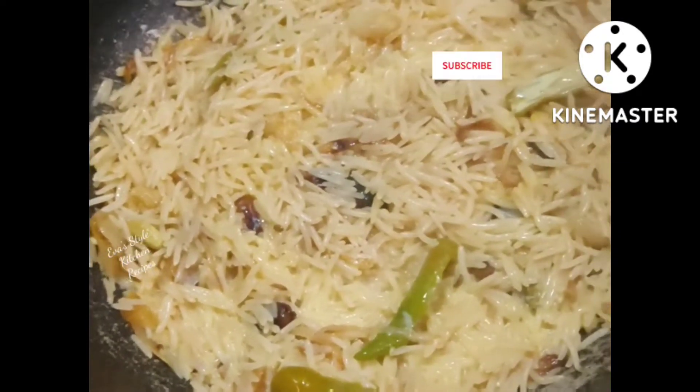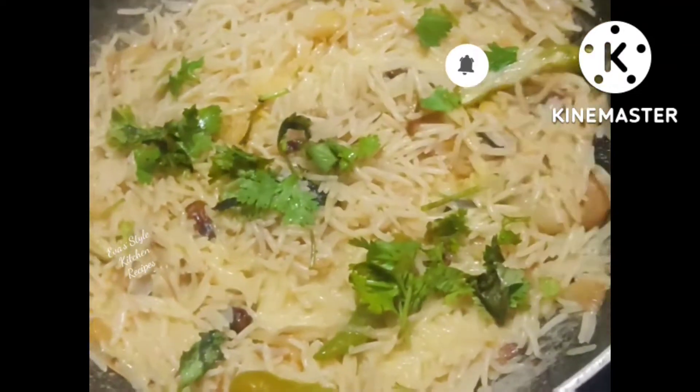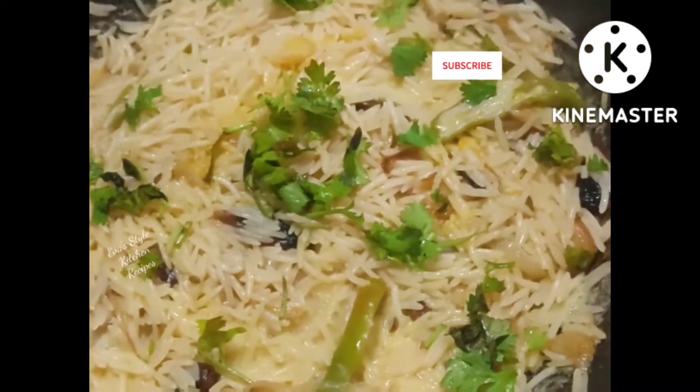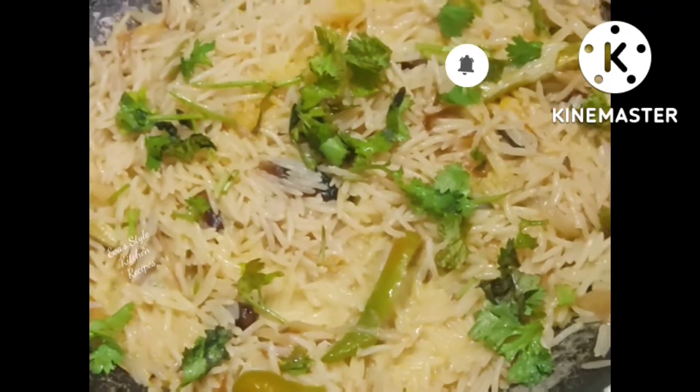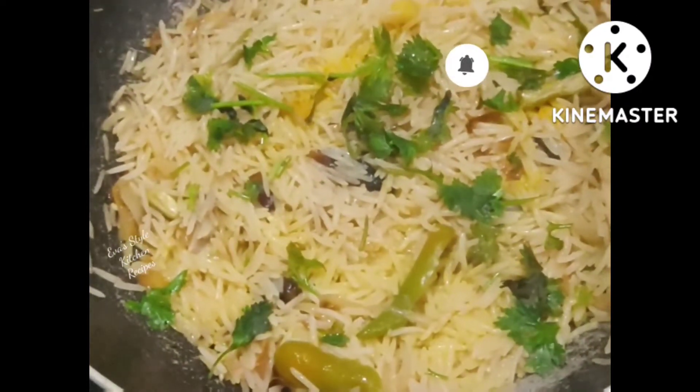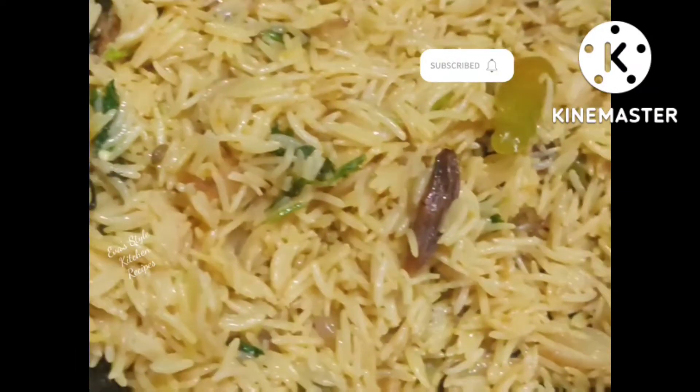I will add a little bit of the rice. Now we are going to try the rice. Thank you.